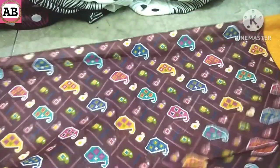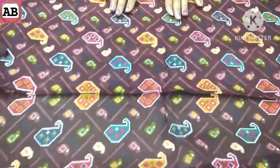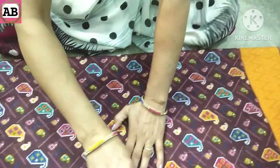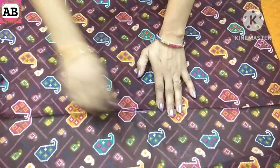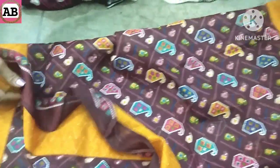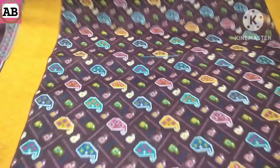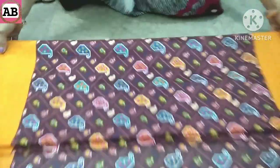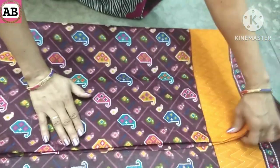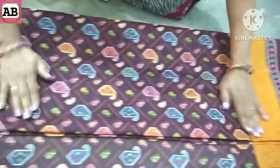Look at this — we have folded it here. We will cut one finger width. Now we will fold it here and place it. And we will fold it again here. Look at this — we have folded it twice. When we fold it on the line, it will be ready. Look, we have folded it together and we will align it nicely — making sure it is even, not up or down.